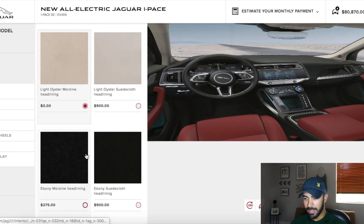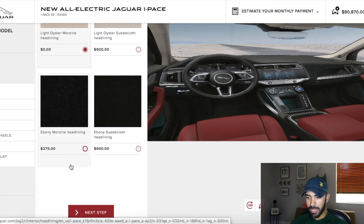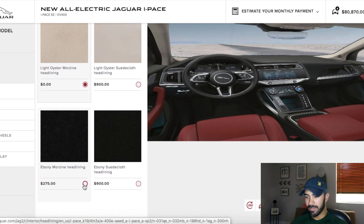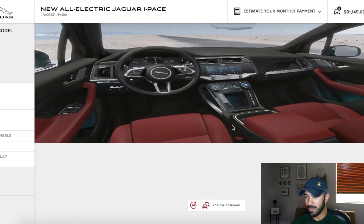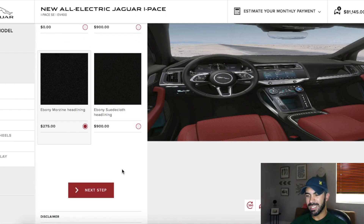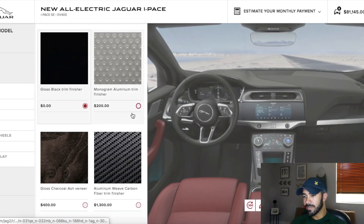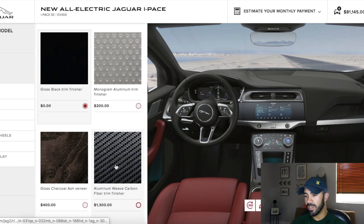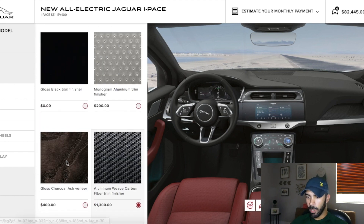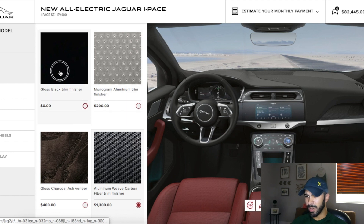For the headlining, I don't care about the light oyster option — I'm going to go with black. It looks better and makes the car look a little nicer inside. For the finishers — which is what goes around the dash and the doors — I don't really care for carbon fiber inside either. Plain black is fine. I don't want to add more to the price, which is already at $81,000, so I'm going to stick with the standard finish. I'm also not going to do a cloth or heated steering wheel, since I live in Miami — though heated steering wheel is only $250 if you want it.